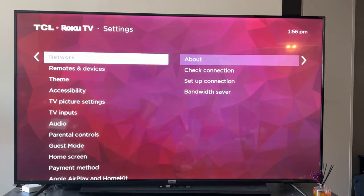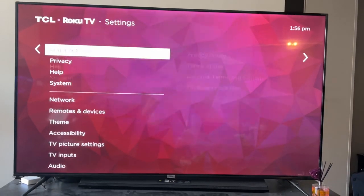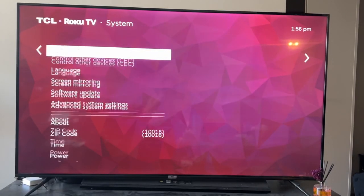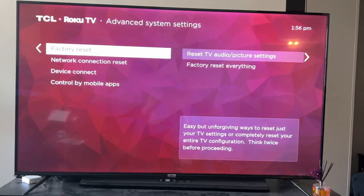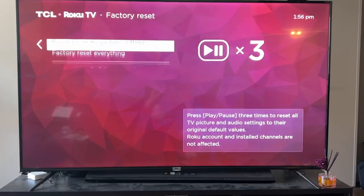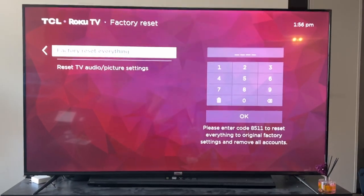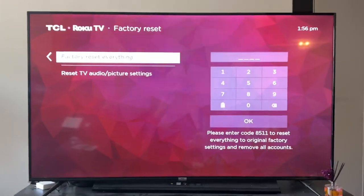The first thing you can do — this is the most drastic — go to system, then go all the way down to advanced system settings, and you can do a factory reset. I would do a full reset if you're really having issues. This will basically reset your TV to how you got it originally.